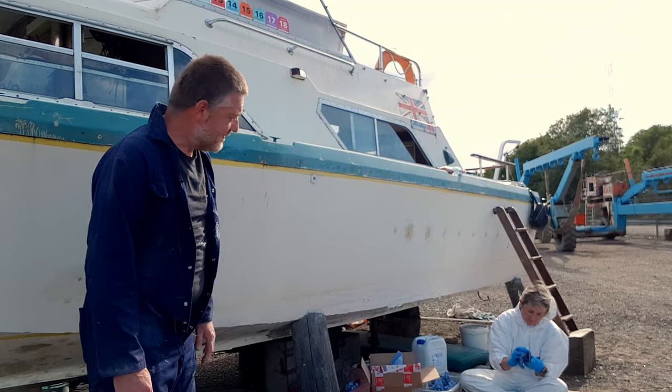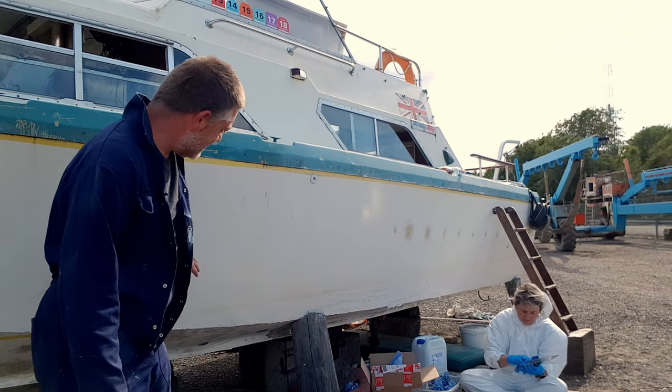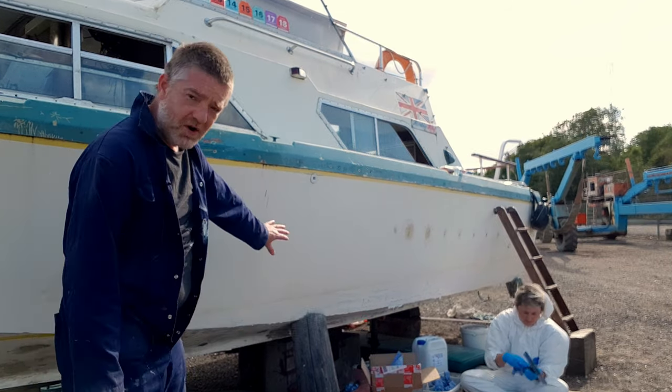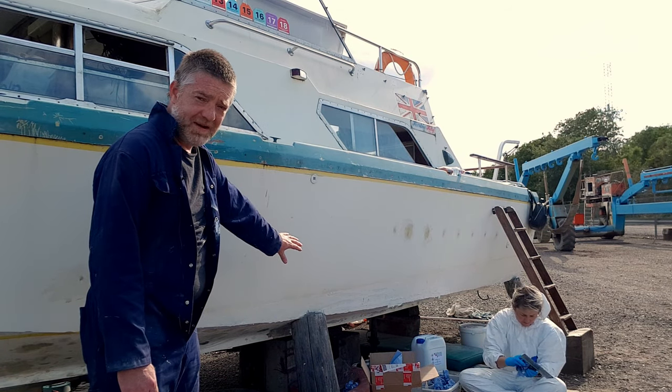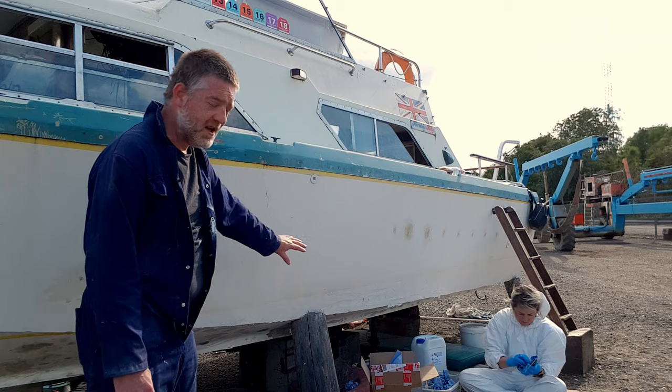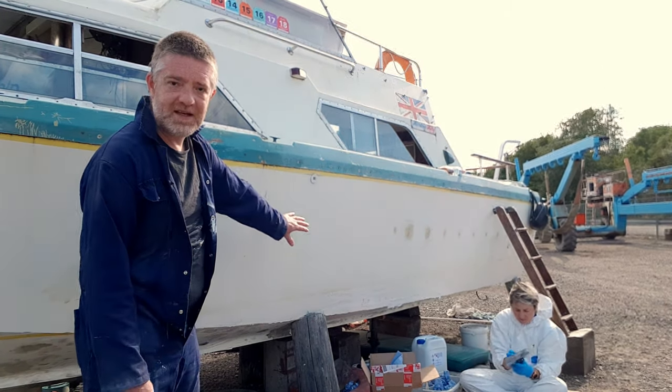End of day Sunday, we've done the patching. We've done the thickened gel coat all the way along here that you can see — very rough, but we'd rather have more and sand it back than have too little and have to go again. We probably will have to go again anyway, but I just wanted to get a good layer on.